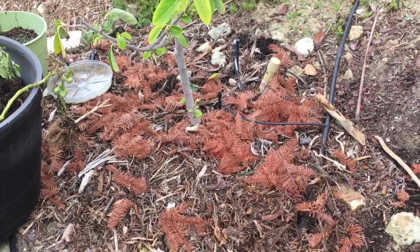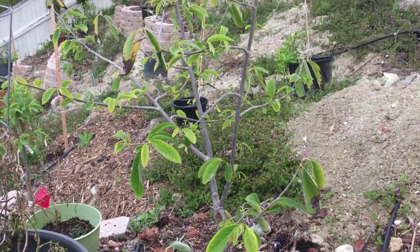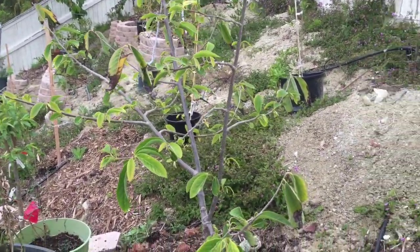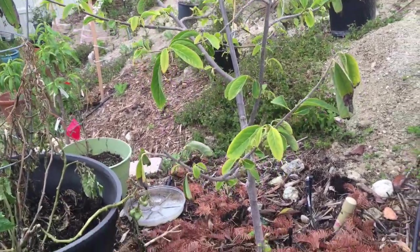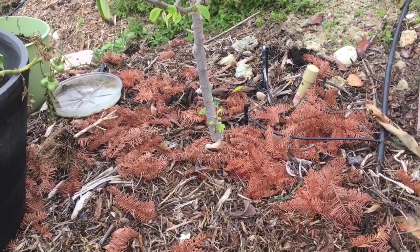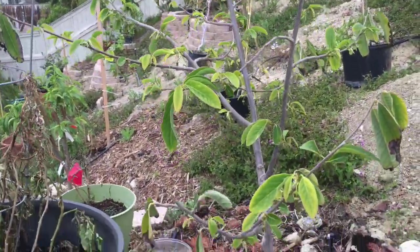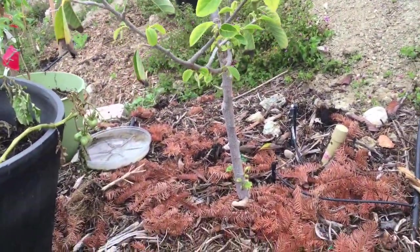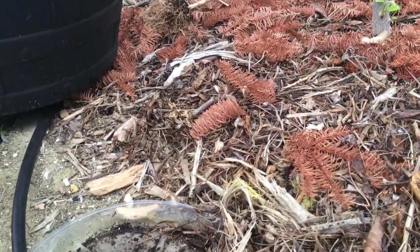I'm up here at my Atemoya tree. I live in a very dry climate — you can see my hill is pretty dry — so what I've been doing is building these planters and backfilling with quality soil. I'm mostly irrigating close to the trees because we are under water restrictions due to drought.